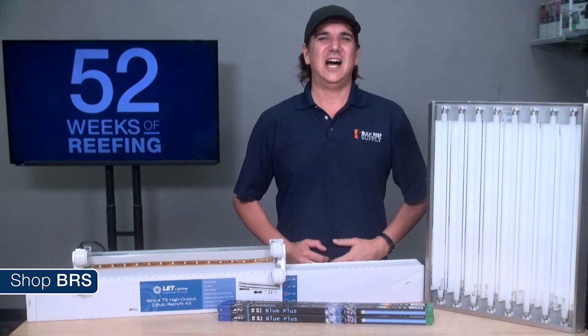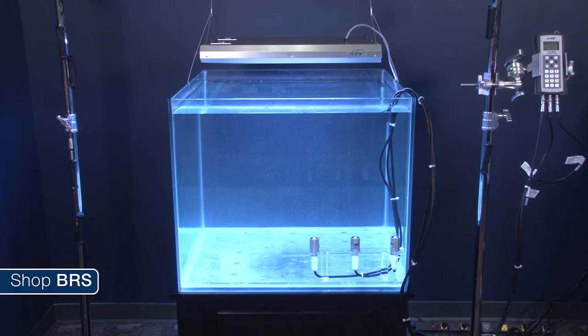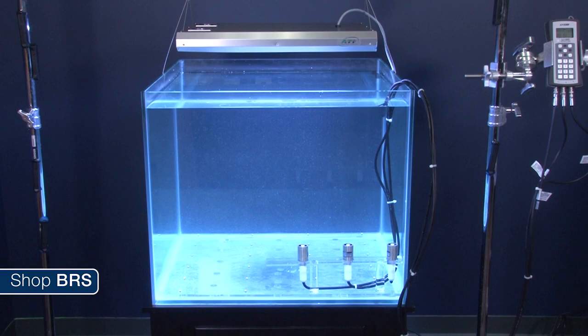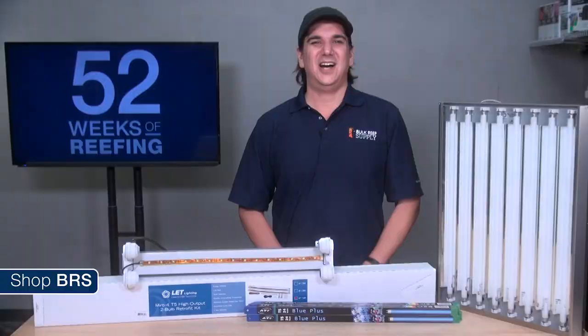There are pros and cons to every light source, so we are going to start with that, then evaluate T5 lighting based on the criteria we shared last week, including some cool tests we performed. We'll discuss hybrid options, explore which type of reef T5 lighting is ideal for, and finish with interesting details on heat-related performance and other operating tips.